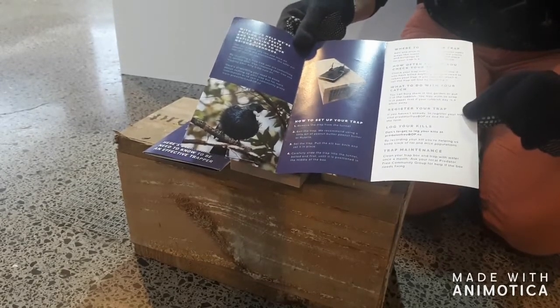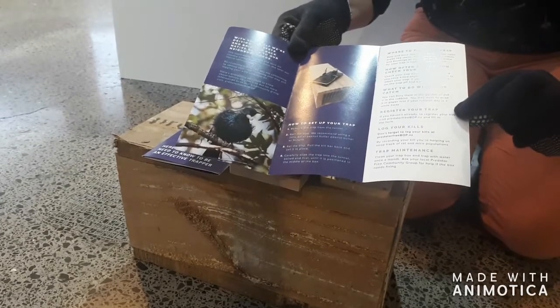Don't worry about registering your trap — we'll do that as part of the process to get the trap and tunnel to you.